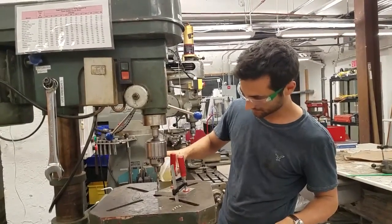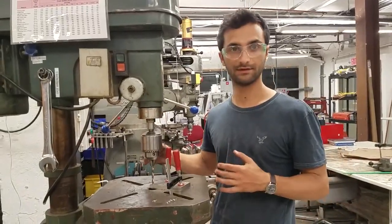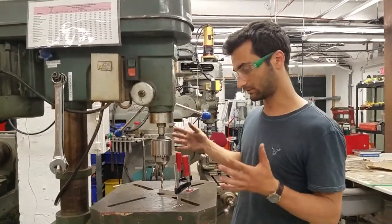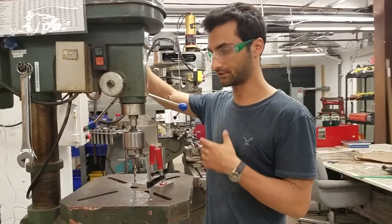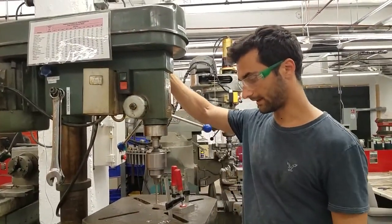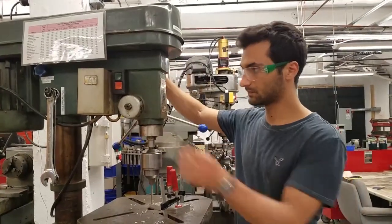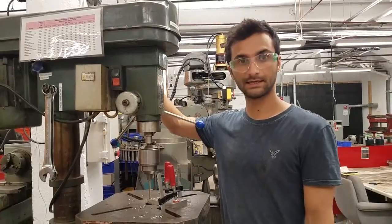Here's some oil. Just to reiterate — the bit is not touching the workpiece. We never want to start a power machine while it's already touching the work piece. Then we go with a nice, fluid motion and drill the hole.